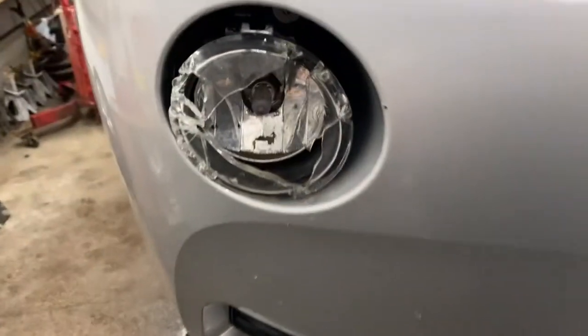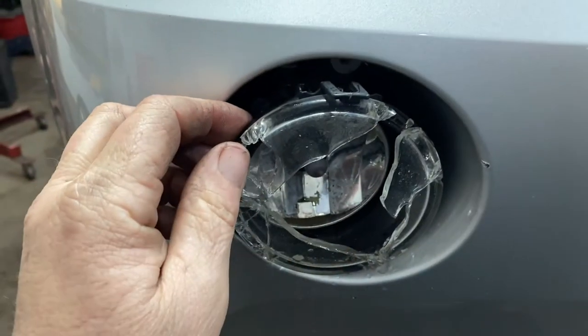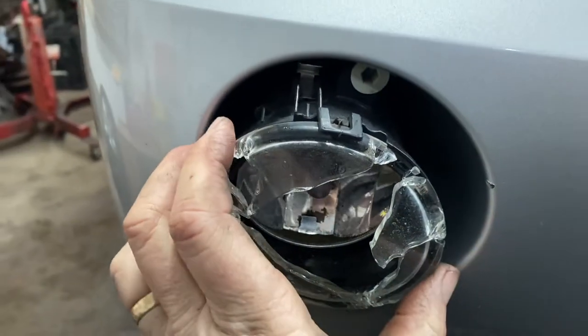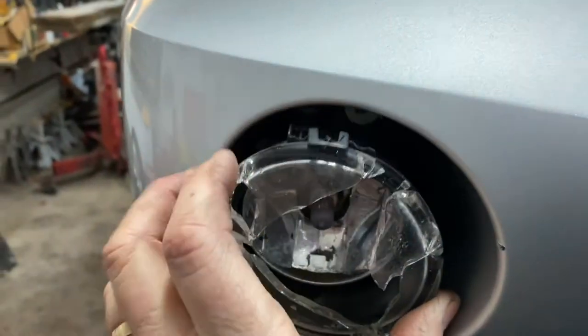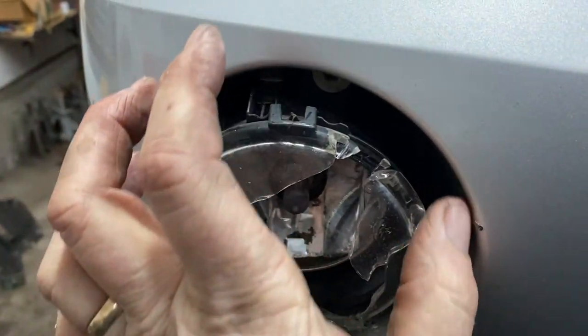You can get the BMW one for who knows how many hundreds of dollars. You can just go on eBay and find an aftermarket one. I mean, they're all right. You don't have to go that crazy.